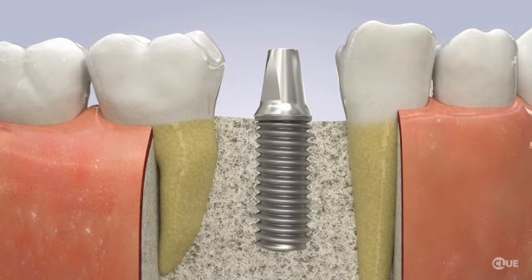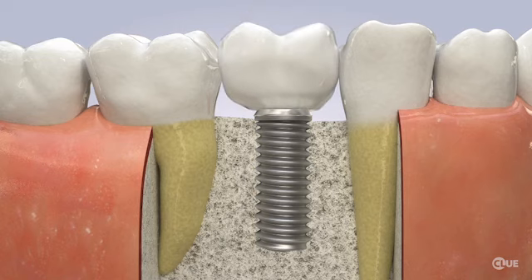A lab will make an exact model of your mouth with the implant in it. This model will be used to customize a crown that perfectly fits the implant and your bite. When your final crown arrives at the dental office, your dentist will cement it over the abutment and the implant.